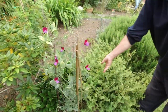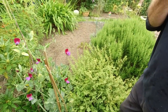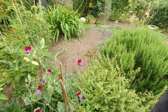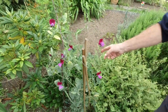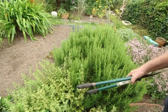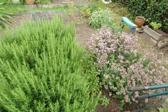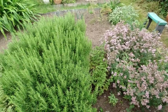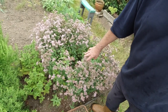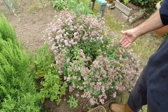Here we've got lemon balm, which we use in baking - it has a lovely citrusy lemon aroma to it. I do love the smell of these sweet peas as well; sweet peas are a joy. Next to that there's rosemary, some mint, and marjoram which I leave to go to flower. I don't cut this back - I leave the flowers for the bees.